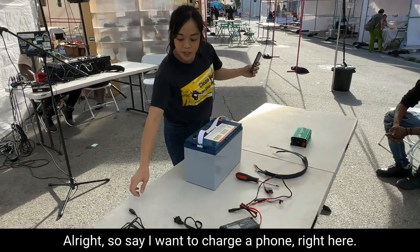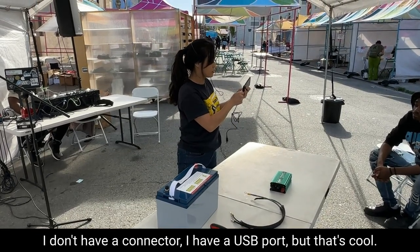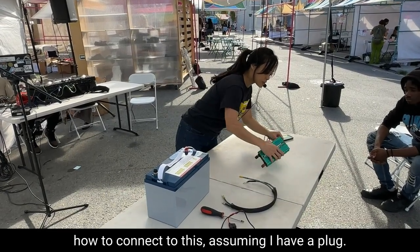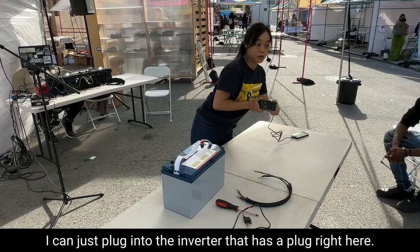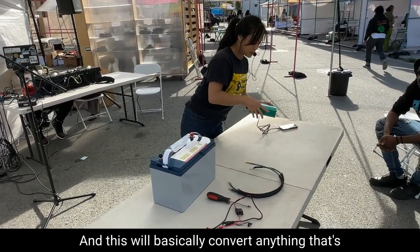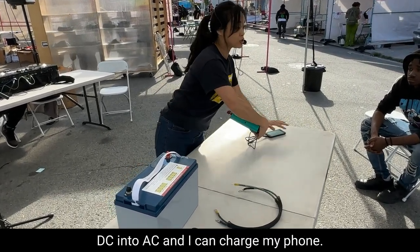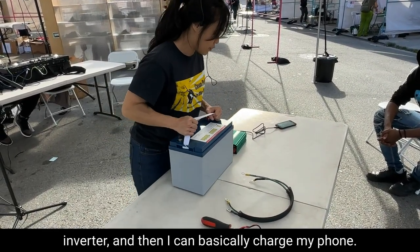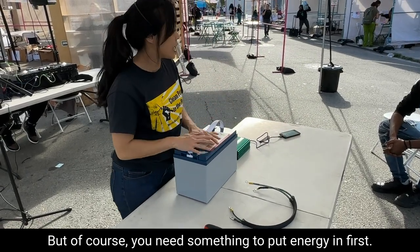Say I want to charge a phone right here. I have a charger — I don't have a connector, I have a USB port, but that's cool. I want to figure out how to connect to this, assuming I have a plug. I can just plug into the inverter that has a plug right here, turn it on, and this will convert the DC into AC so I can charge my phone. So that means I can have a battery and an inverter, and basically charge my phone. But of course, you need something to put energy in first.